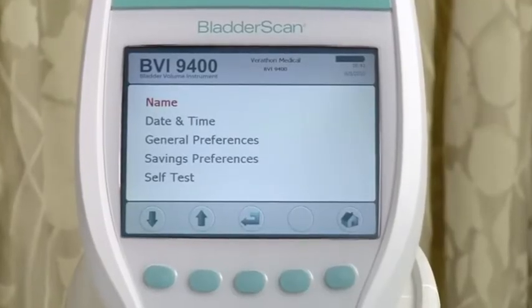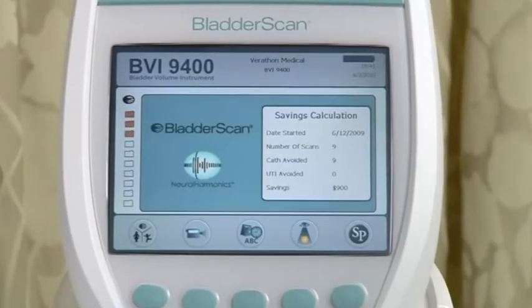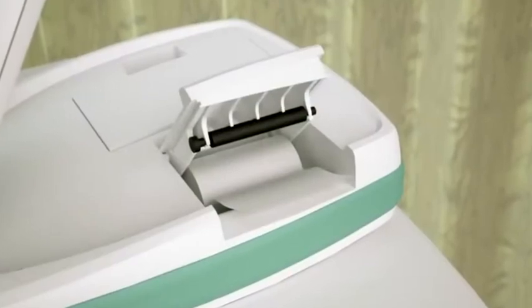Before using the Bladder Scan, personalize the instrument with the name of your practice and the correct time and date, as this information will be shown on all printouts. Check to make sure the battery is charged and there is enough paper in the printer before you start to scan a patient. If the patient is being scanned for post-void residual, or PVR, determination, it is important that the patient urinate before doing the test.